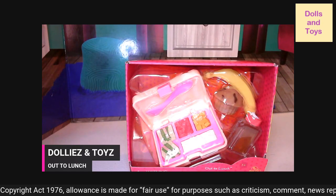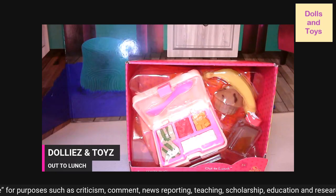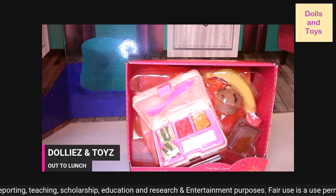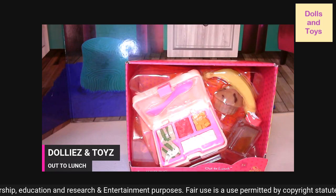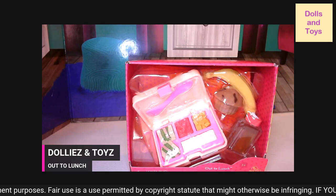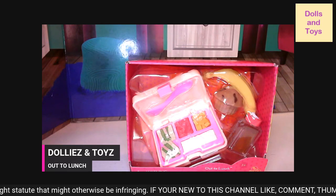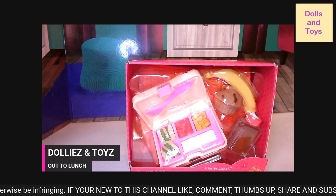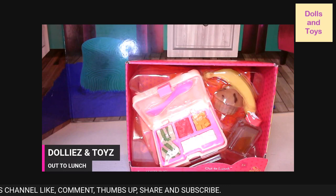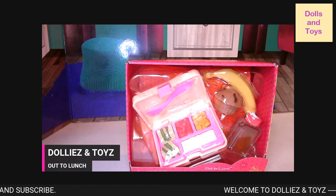The detailed design is a bento style lunchbox. It opens to reveal four compartments with fixed food items so your child can play lunchtime with her favorite doll. What's included is a bento style lunchbox, a fork, a muffin, a banana, and a juice bottle. Just be careful of the small parts, and of course the doll is sold separately.